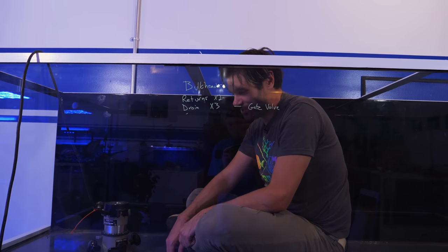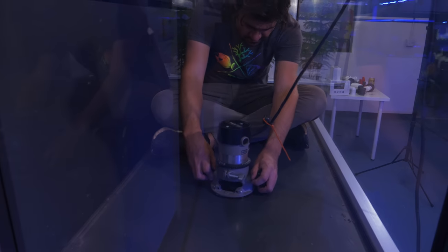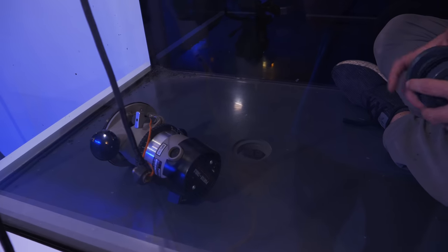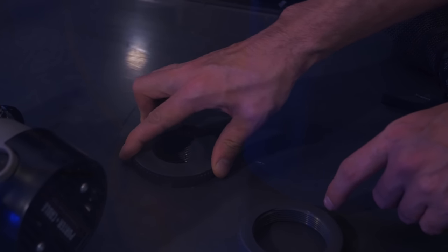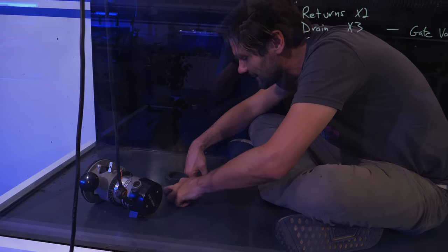Now I'm going to get in there with the jig and the router — I've got the perfect bit for it and I've practiced a lot. The bit pretty much does all the work so I just take my time and route it out. Checking with a bulkhead — it looks like factory-made. The gasket is exactly the right depth with no wiggle room. Now to do it four more times. Look how perfectly that gasket fits in there.